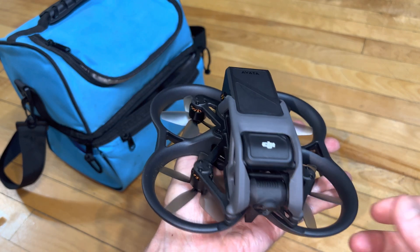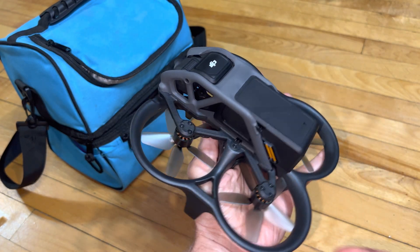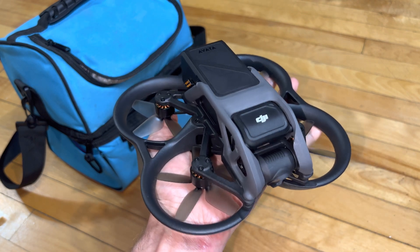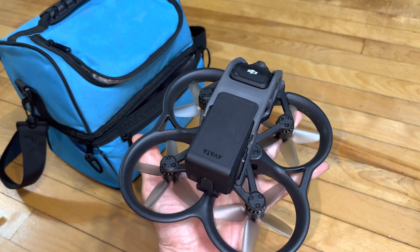You know what we've got here? The DJI Avada. It's a tiny little cinewhoop made by DJI, and it comes with VR glasses, aka goggles for first-person view, and it's really awesome and really tiny and lightweight.